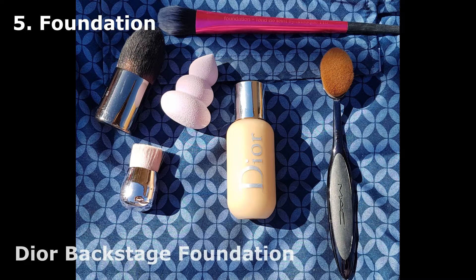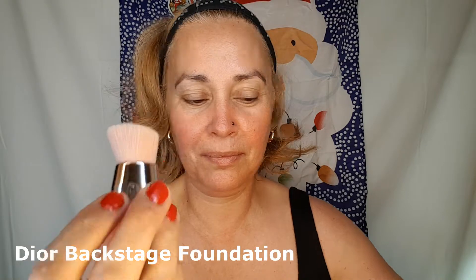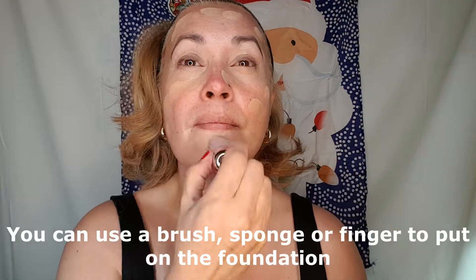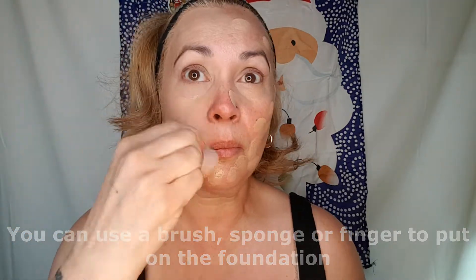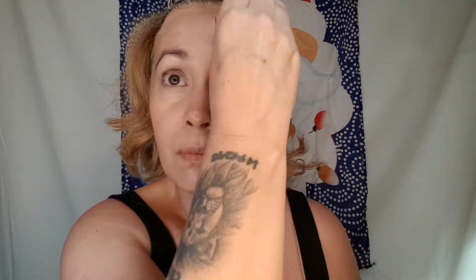Next is our foundation. I'm using Dior Backstage foundation. You can use either a brush, a sponge, or even your fingers to spread out the foundation. I like to tap some and then spread it evenly. This is going to unify the color of my skin because I have a lot of spots on my face and some redness. I dab, dab, dab and then spread it evenly.